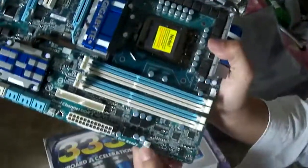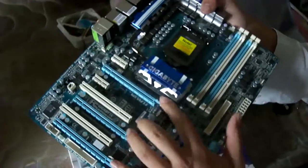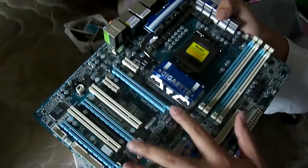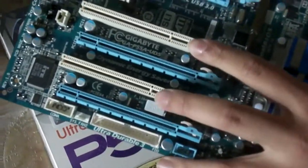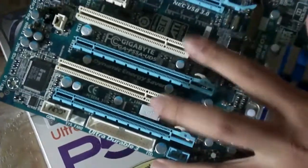Here's an ATX fan controller and the power fan connector. Three PCI Express slots — this one runs at 16x, this one runs at 8x, and this one runs at 4x. You've also got two normal PCI slots and two PCI Express 1x slots.